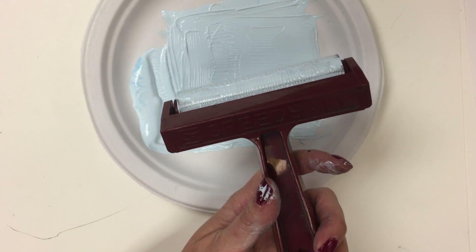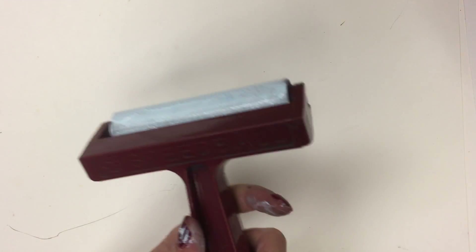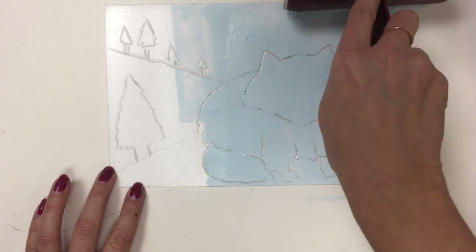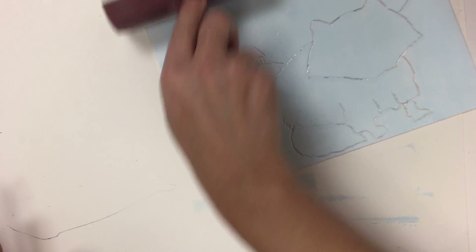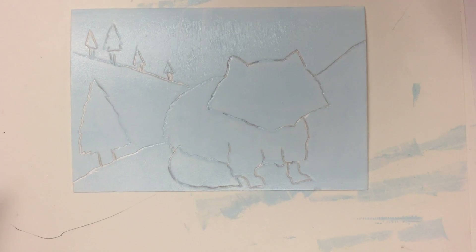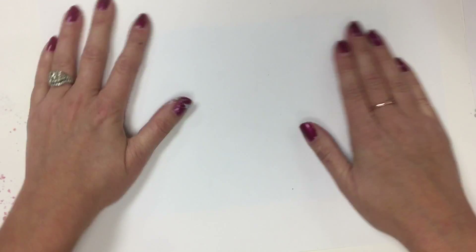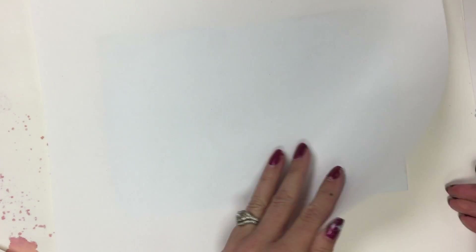Once you think it's ready, you're going to start inking up your plate. I forgot to trace those little trees so I'm doing that off to the side. I'm going to ink up my fox and work kind of quickly so the ink doesn't dry. Just putting a nice light layer of ink for the whole background. Then I'm going to take my paper — mine's a sideways one — and carefully lay it down right in the middle, moving the cover sheet out of the way so I don't get ink on it.